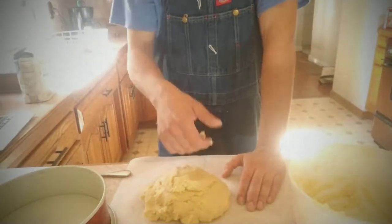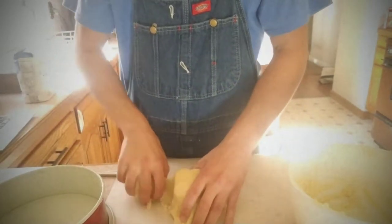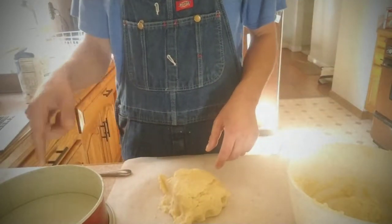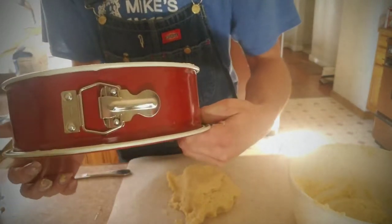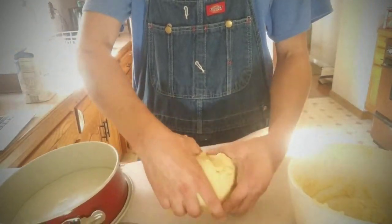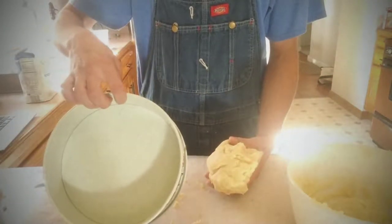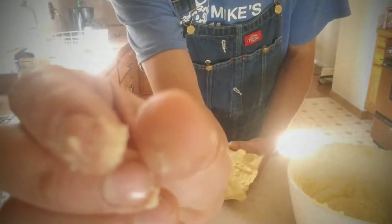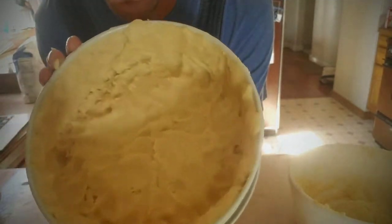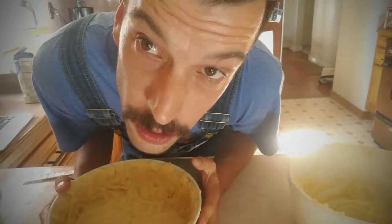Once your dough is all mixed, take it out of the pan and take about one third off. Make sure your springform — one like this — is greased up with some butter, and then you start filling the bottom and the sides so you get a layer about this thick. This is kind of what it should look like. It's hard to get it all even, but hey, nobody told you it was gonna be easy.